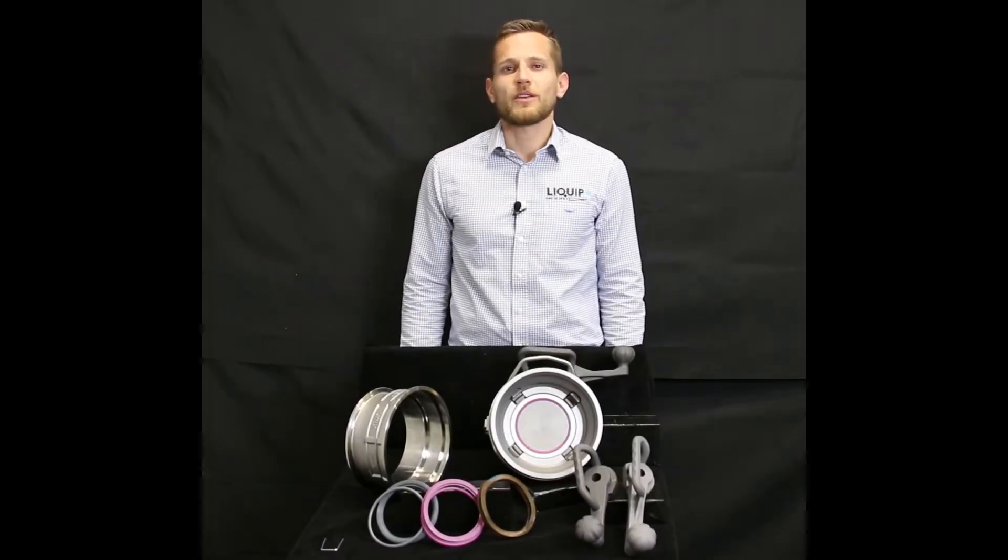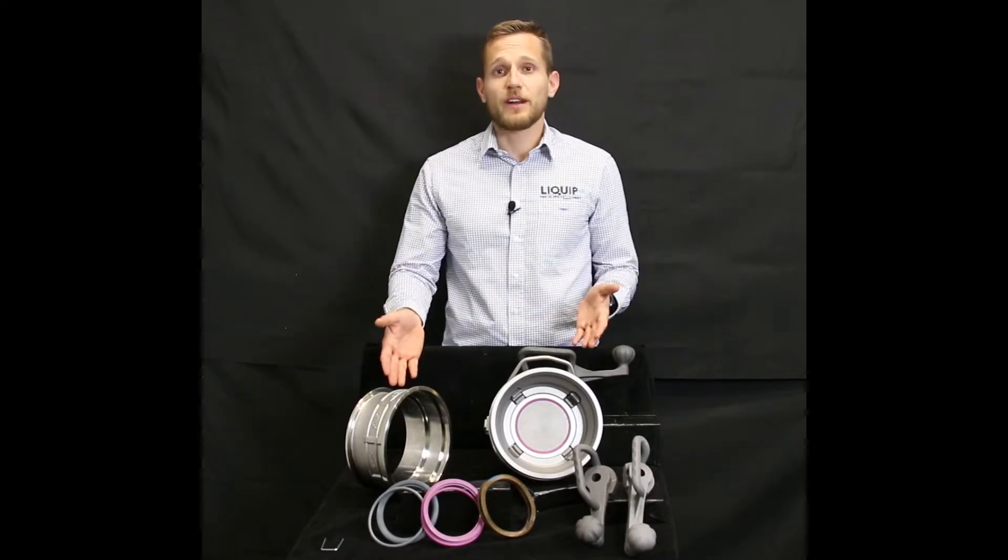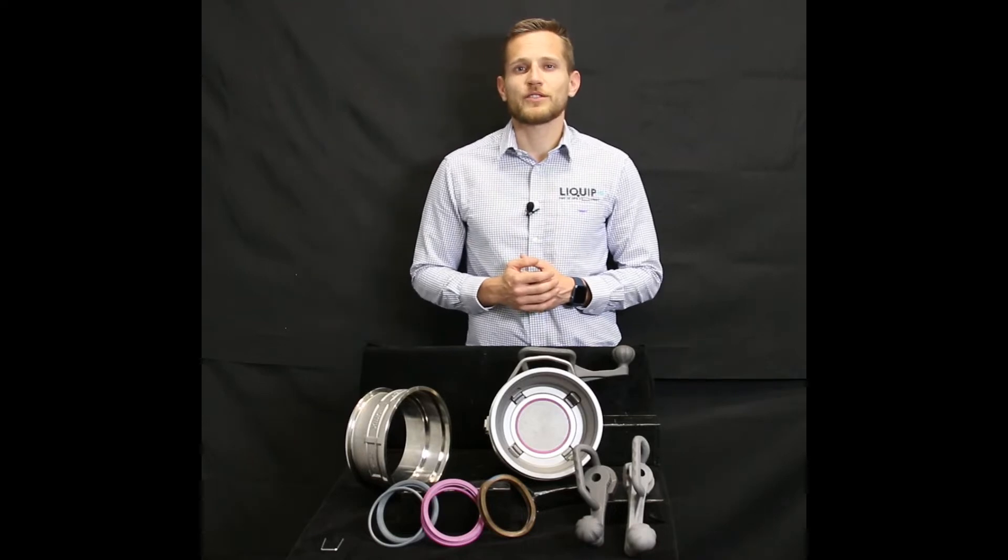Hi, I'm Pierre and welcome to Liquibs headquarters. Today I will be telling you about the Lynx series API coupler that is manufactured here in our facility in Sydney, Australia.